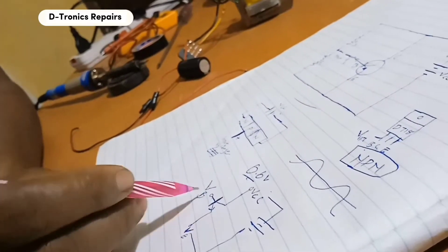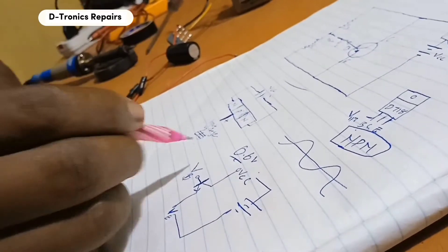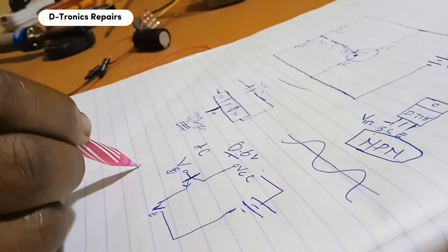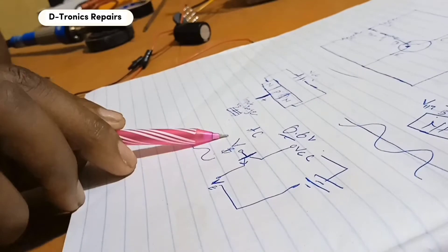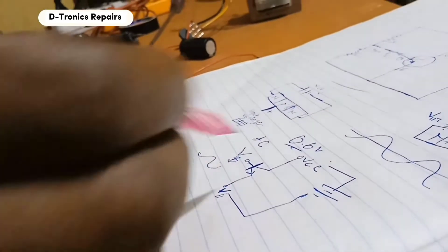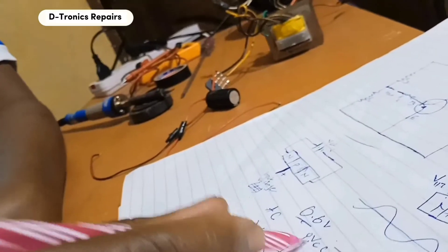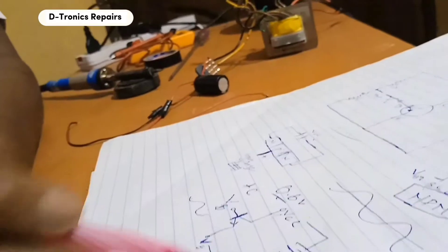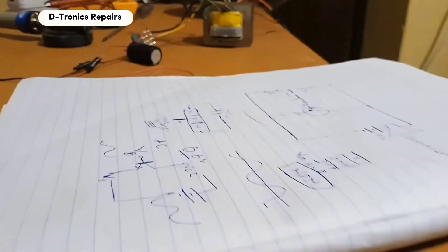It allows just a small amount of current to trigger a large amount of current, and the current goes in the same phase it came from the base, so it is amplified. Remember, an audio signal is like a small AC current — a small wave signal — and when it passes through the base it meets other electrons and flows as a big wave. So it's amplified like that. Having known how it works, let's now work on our project today.